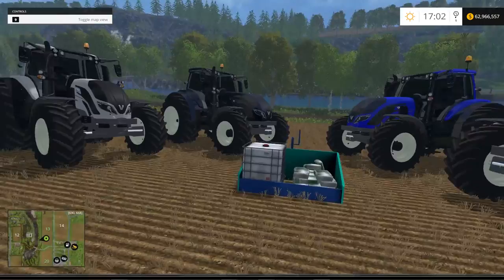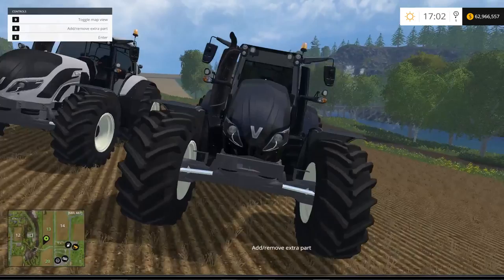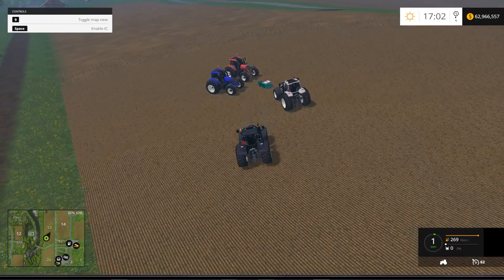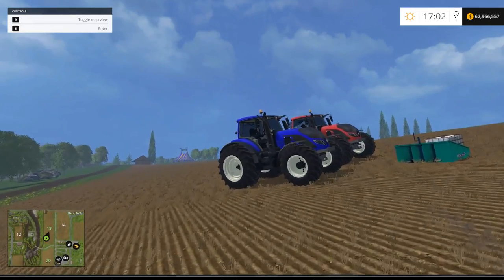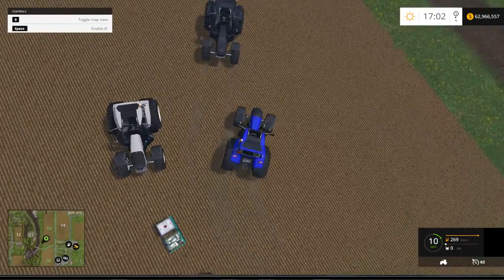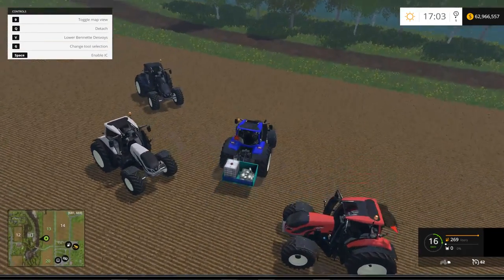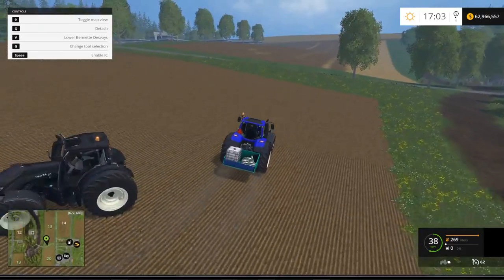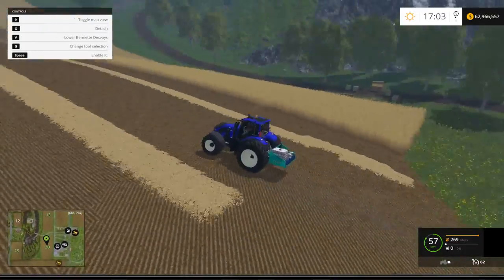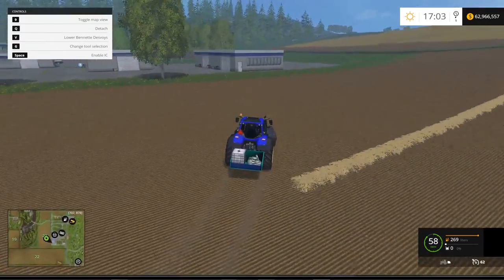Let's jump in the blue one. I'll have to move the black one out of the way so I can hook up the Benet DuVois refill. At 62 km/h max speed, it's a nice looking tractor. It's only 200 horsepower but it'll get all your small stuff done such as spraying and light work.